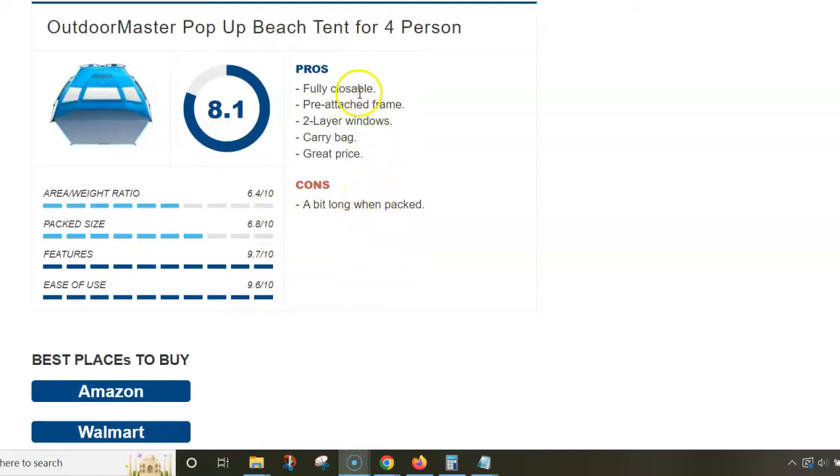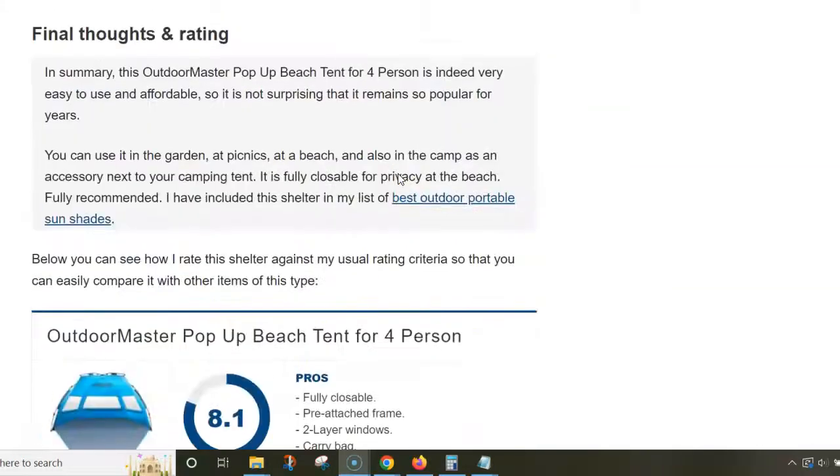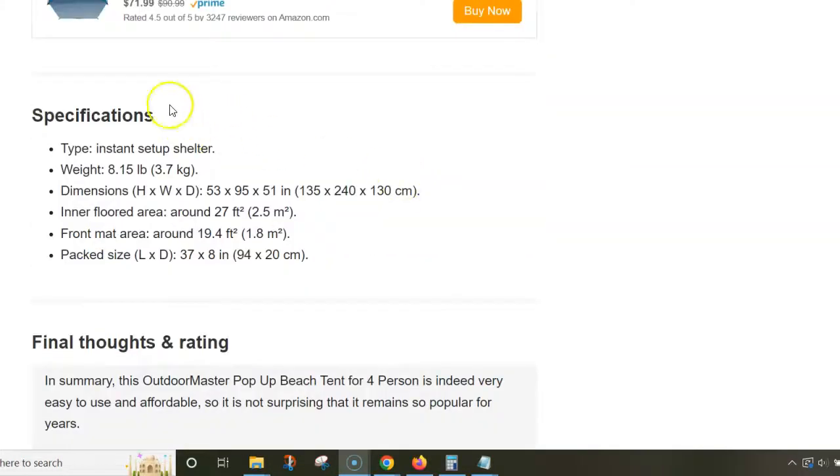About pros and cons: it's a bit long when packed, but the shelter is fully closeable so you can use it as a privacy tent. You have a pre-attached frame for instant setup, three double-layer windows, a carry bag included, and the price is simply excellent. Please follow the link below to read this in detail — thank you for watching.